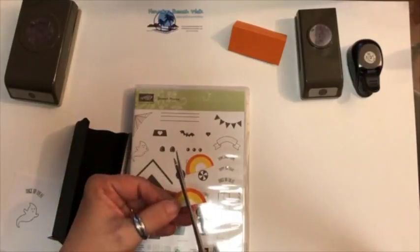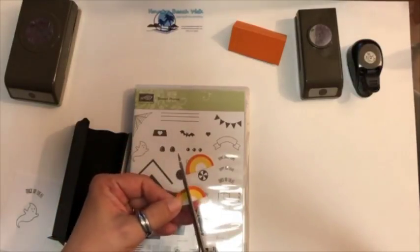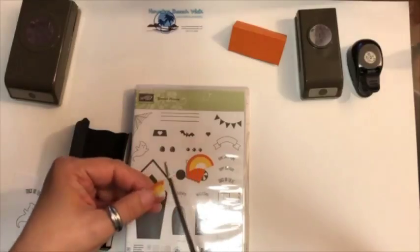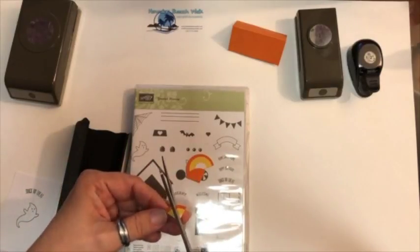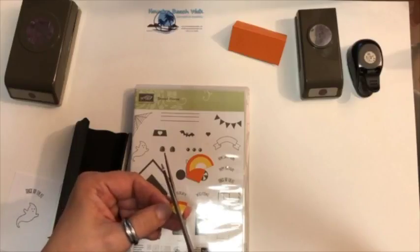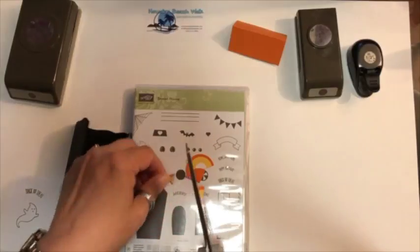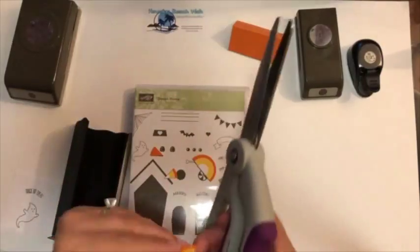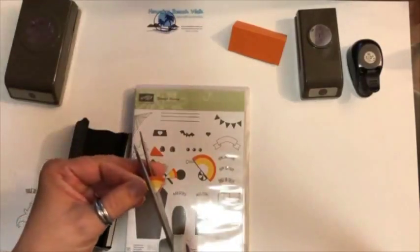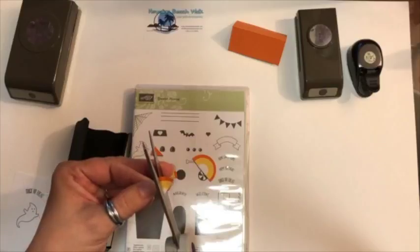I did this ahead of time because I wanted to make sure the glue was dry so when I'm doing the video for you folks it would not fall apart. Isn't this cool? I just love this, and I have to tell you I thought of my sister when I was doing this because she loves candy corn.